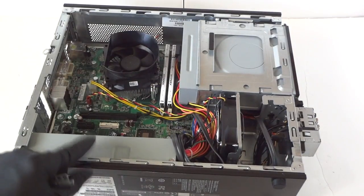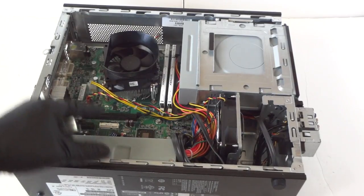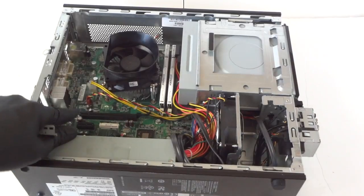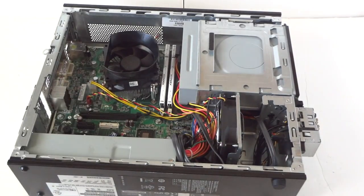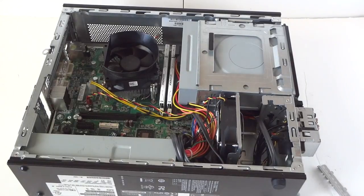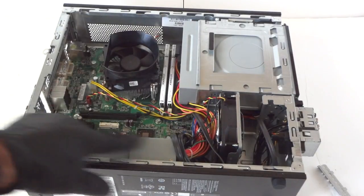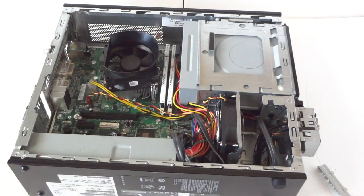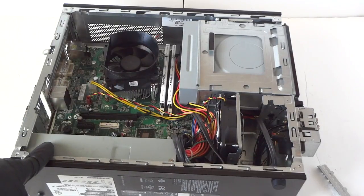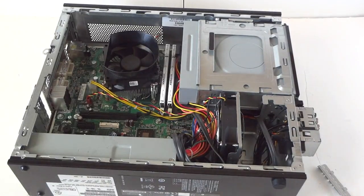The power supply in here is only 220 watts, so any low-profile video card that requires a minimum 400 watts I don't recommend for gaming. I'd just recommend taking this MicroATX case with the motherboard and installing it in a different ATX case to get a bigger power supply. If your power supply fails, you can use a regular ATX power supply as a backup — just disconnect the four screws and the 24-pin and all the cables and swap it in.